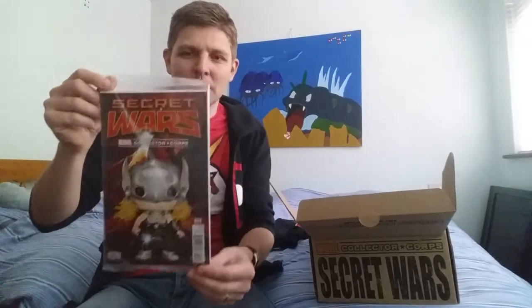Next it's a Secret Wars Issue One — a Marvel Collector's Core variant cover edition. It's bagged and boarded, so I haven't opened it, but the cover is obviously a Funko version of Lady Thor. There's a way for me to catch up on Secret Wars. I've heard issue one was actually really good and had a really good twist ending, so I'm happy — I'll get to read that.